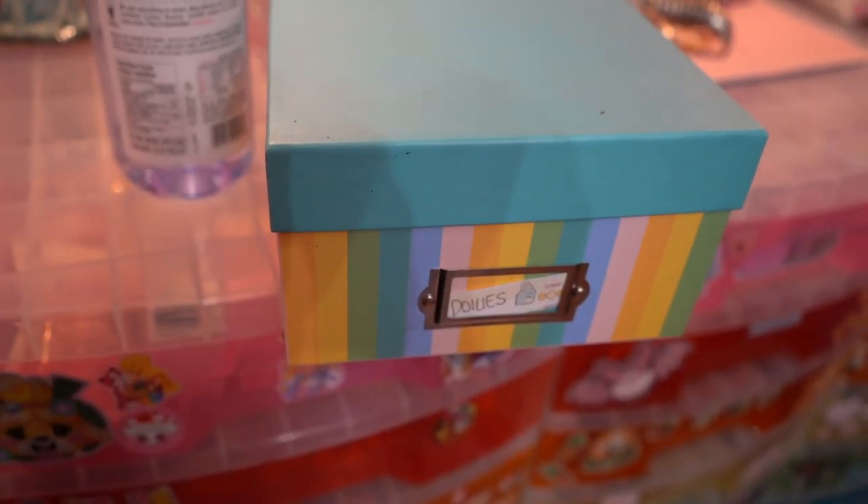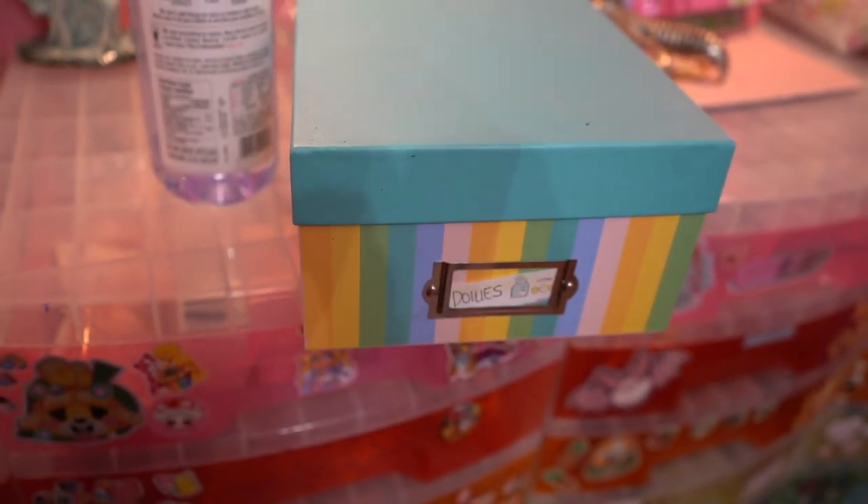Does anyone else need a box exclusively for their doilies or is that just me? As with all things, this is taking much longer than expected because I've decided that I need to start moving everything around in order to get things to fit in the cabinet properly. That's kind of how it goes when you're organizing a new space. I've made it more complicated than it needed to be, as we all do.